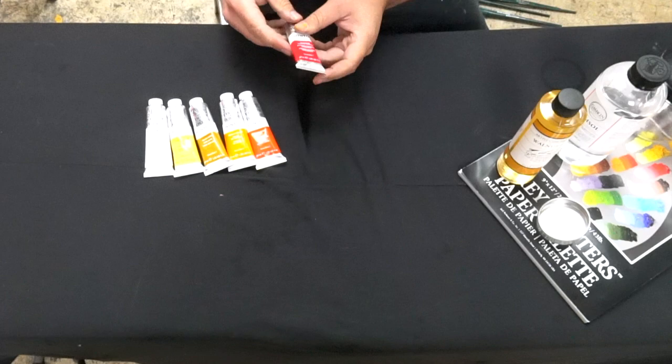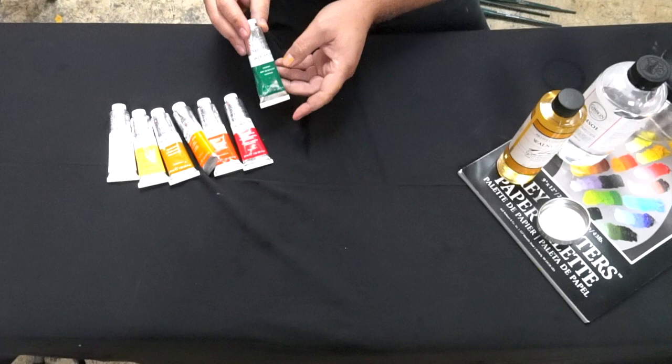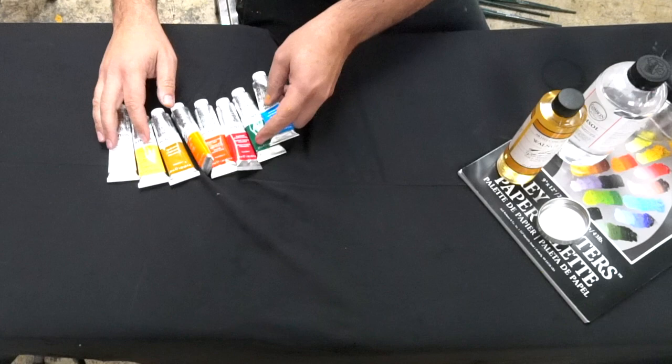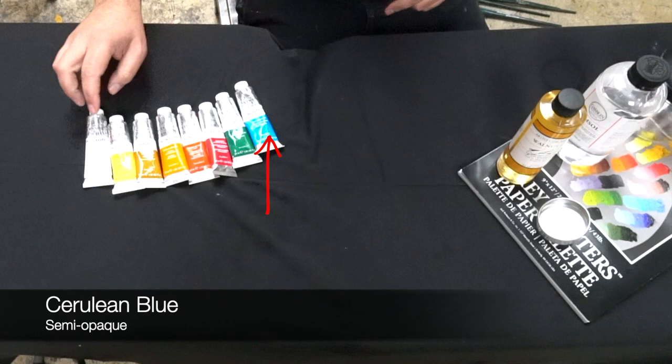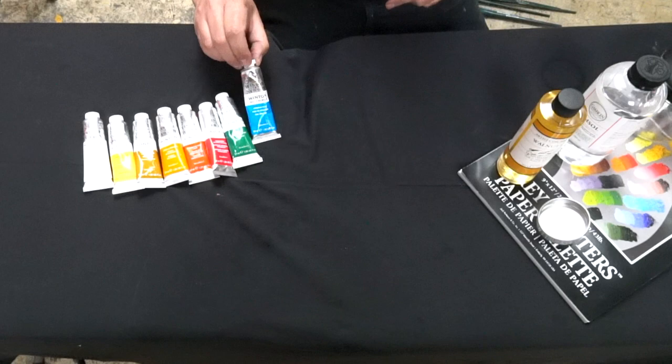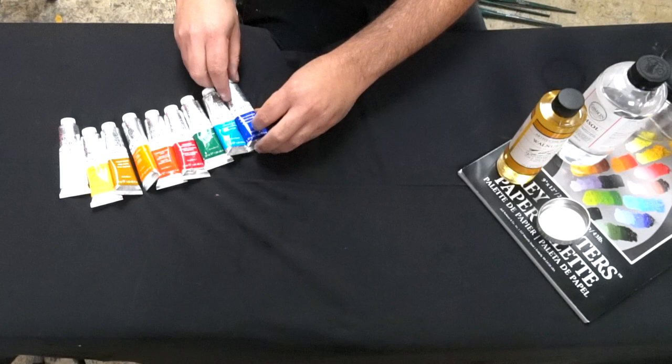Into our more transparent colors — this Alizarin Crimson will come in your packet. I like dark neutral greens, so the Viridian is great. And then a nice, weak, not-so-powerful blue: Cerulean Blue. If you find it in the hue, that's okay — it'll be a little bit brighter. That Cerulean Blue in student grade shouldn't be too expensive. And then lastly, our two darker colors: we don't use black, so I just like to use French Ultramarine and Burnt Umber. That's your limited palette.